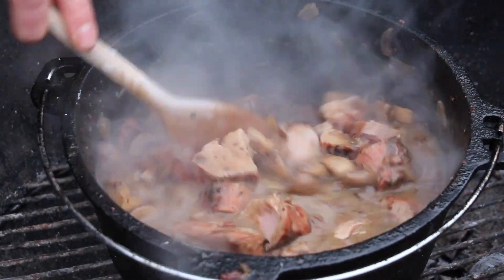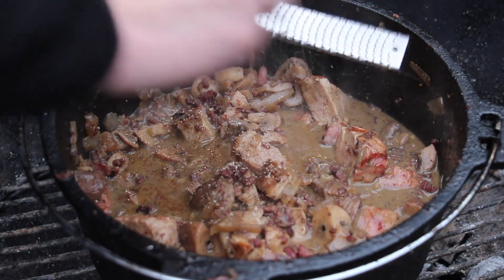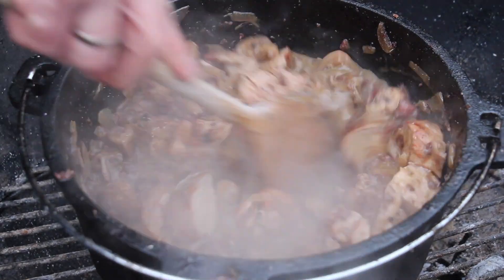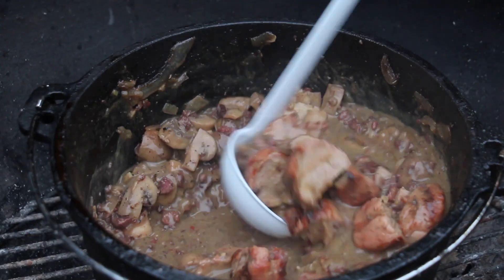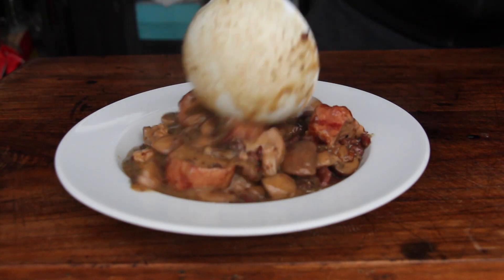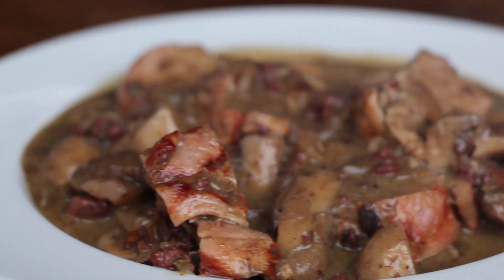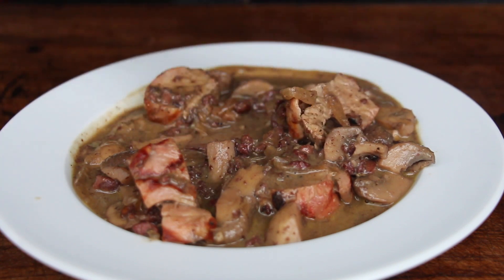Make sure not to cook them anymore because we don't want to overdo this. The final secret ingredient is nutmeg, which is the perfect flavor for creamy mushroom sauces. In case the sauce is too thin for you, make sure to thicken with cornstarch. For me it's really perfect.